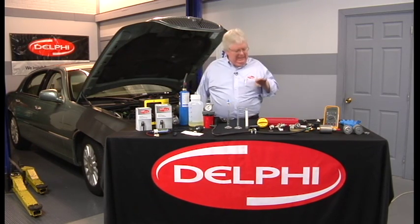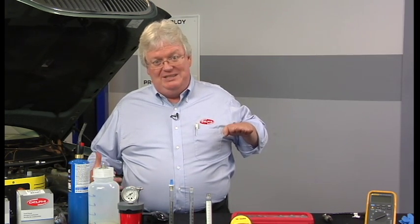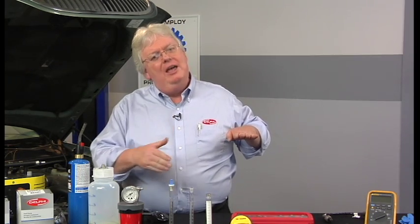Look at my hand here, level with the Delphi logo on my shirt — we're going to call that 14.7 to 1, stoichiometric. If that number goes lower, with 14.7 being the air — 14.7 pounds of air to one pound of fuel — if it goes lower than 14.7, let's say 12 to 1, 11 to 1, that's a rich mixture: a lot less air for that one pound of fuel.